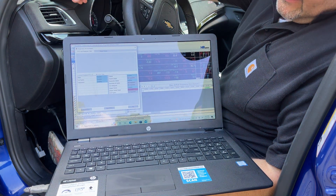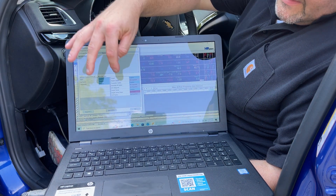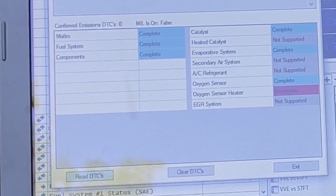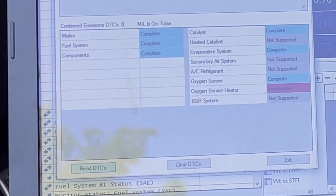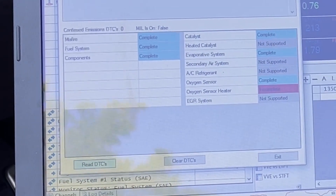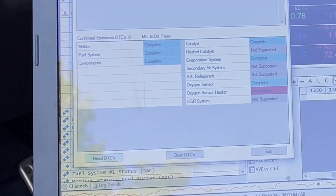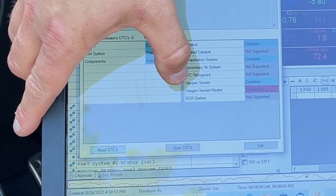So now you can see here — I have one, two, three, four, five, six, seven readiness monitors: misfire, fuel system, components — not even sure what 'components' means — catalyst, evaporative system, and the two oxygen sensor ones. What I had the problem with was these two oxygen sensor ones: 'oxygen sensor' and 'oxygen sensor heater' were not complete — they were both showing incomplete.